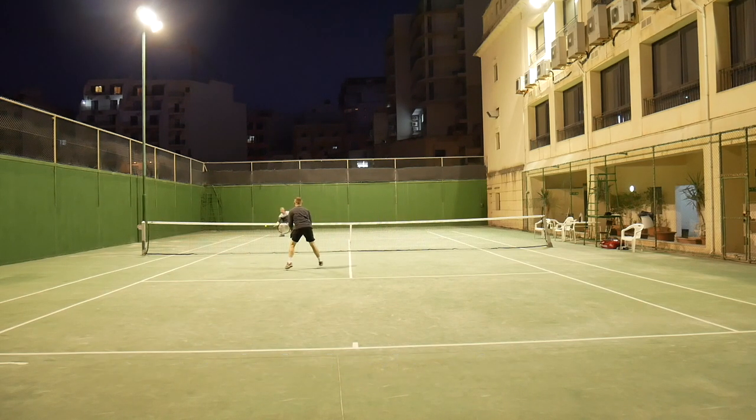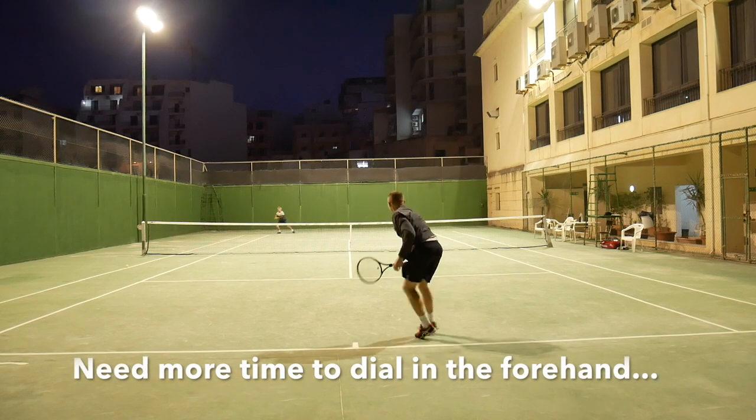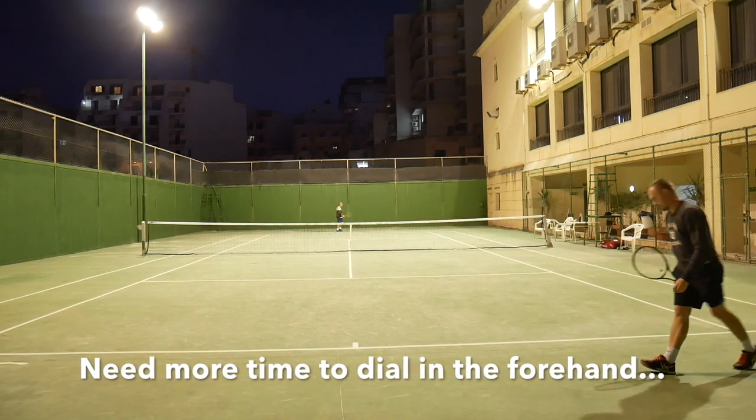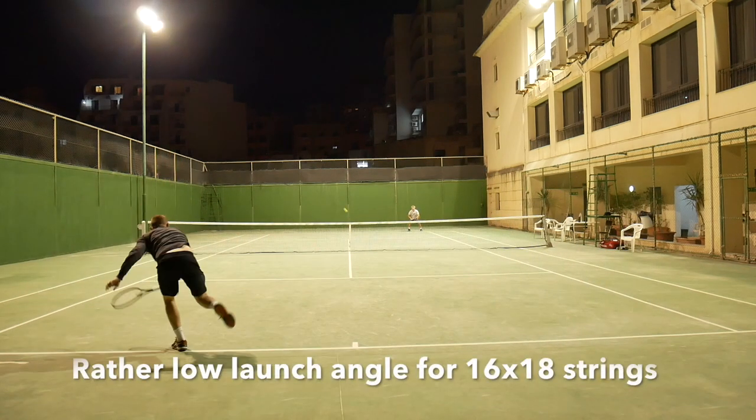I really enjoyed playing with the Prince Phantom Pro 100P from all areas of the court, and I'm happy that considering the 310 gram unstrung weight, I didn't feel the immediate need to add any lead tape to the frame. It felt just stable enough also for playing against heavy hitters.